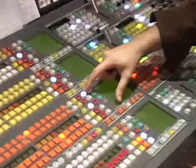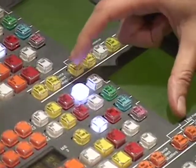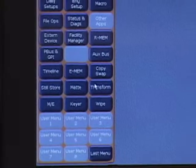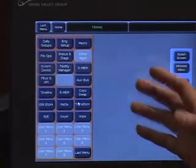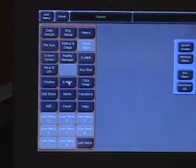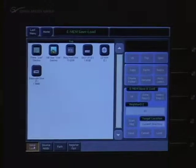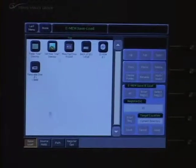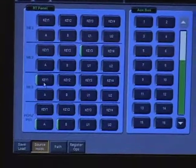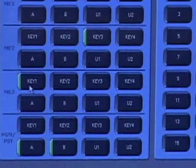It's this hold button. When it's lit, you can either light it up manually or you can program it. Let's go quickly to the menu. It's located completely non-intuitively — if you go to the EMEM section where you would be saving and loading up effects, just over to the right here: source holds. ME3, key one — it's lit. That's the whole ball game right there.